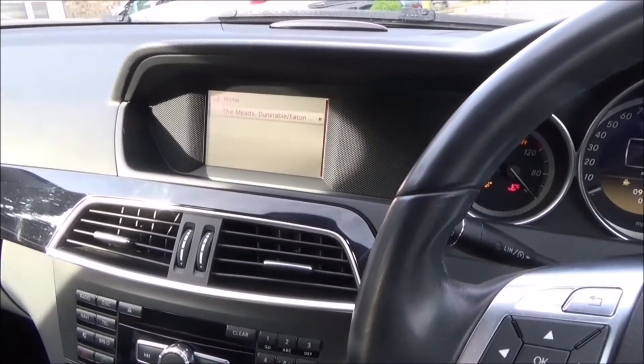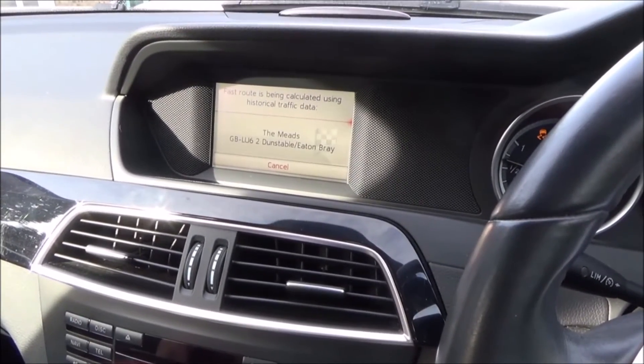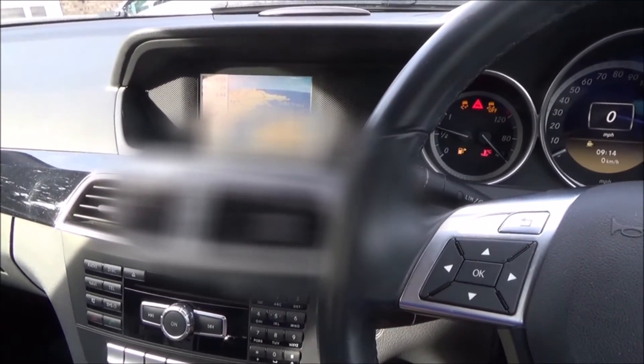So let's go down and enter in a destination. The route has been calculated. Let's turn it up, and now whenever it speaks to me it will be at that same level.